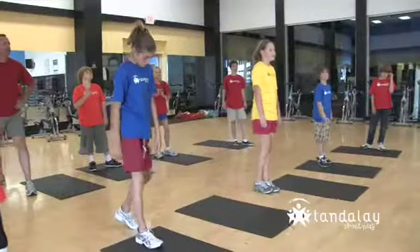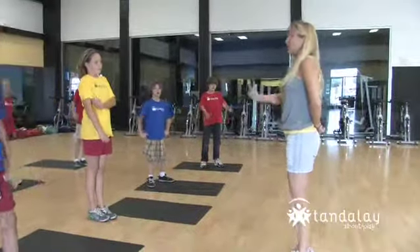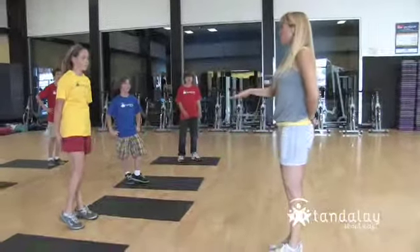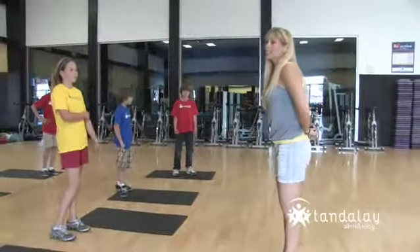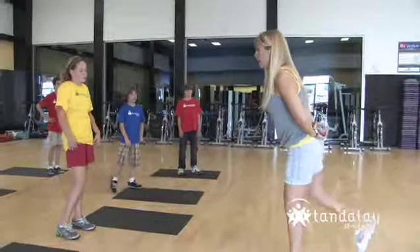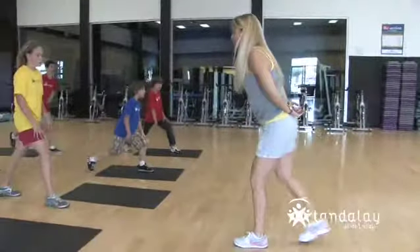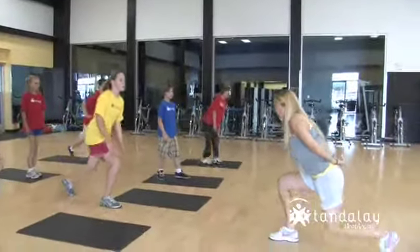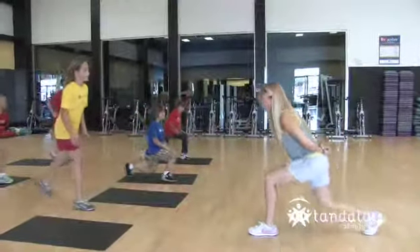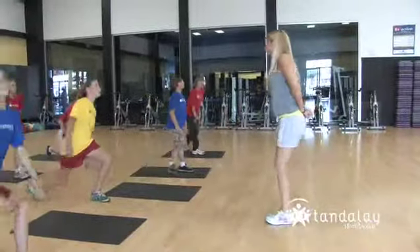These are reverse lunges. When going in difficulty, these are the next most difficult. Those we just did are the place to start — these are the next level harder. You're going to take one leg, start here, then take your leg back, lunge down, and step in. And switch — back, and up, and switch. Step back, and up.